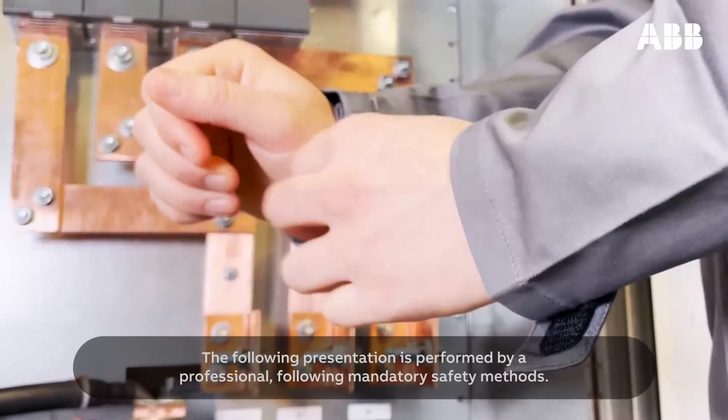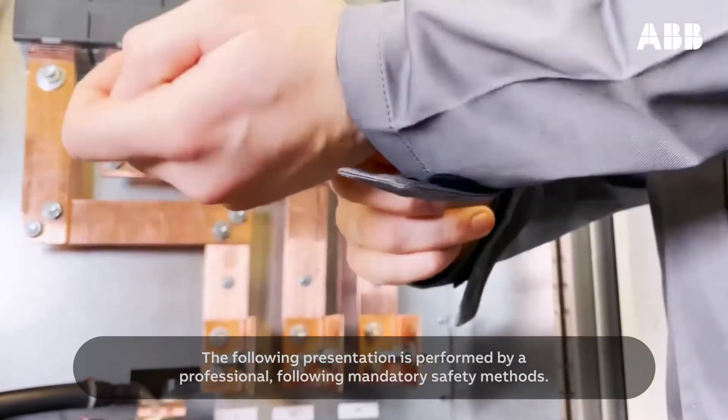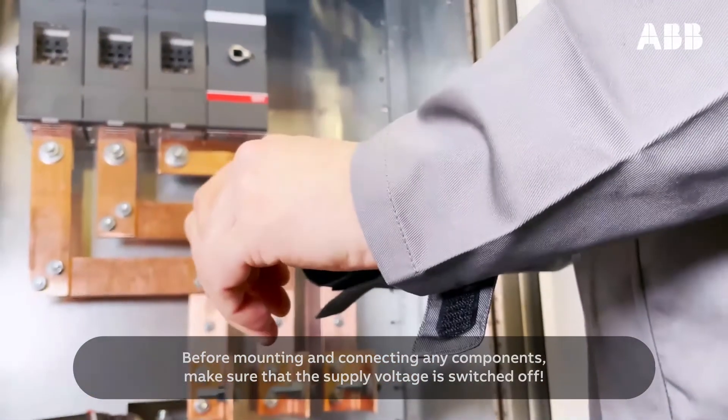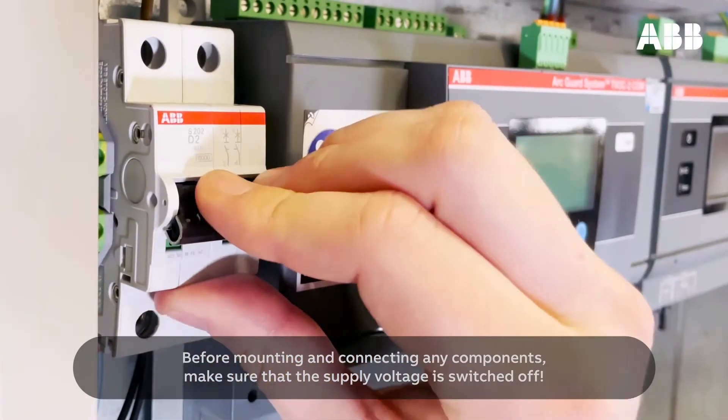The following presentation is performed by a professional following mandatory safety methods. Before mounting and connecting any components, make sure that the supply voltage is switched off.